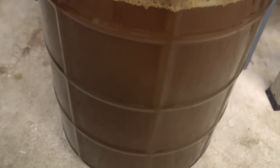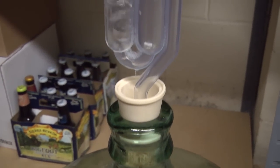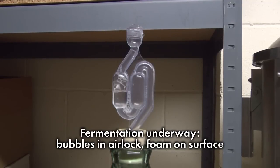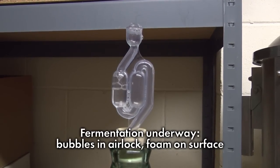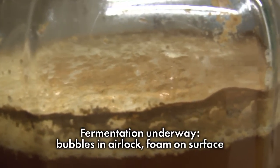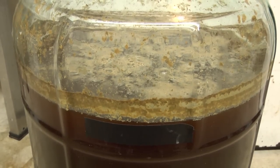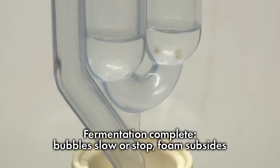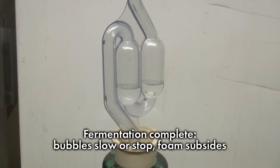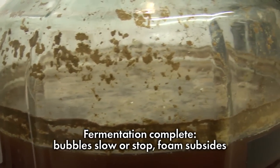Within a day or two of brewing day, fermentation begins. While the yeast convert malt sugars into carbon dioxide and alcohol, you will see bubbles come through the airlock, and a cap of thick tan foam forms above the beer. Roughly one to two weeks from brewing day, fermentation ends — bubbles coming through the airlock become very slow or stop entirely, and the cap of foam starts to subside.